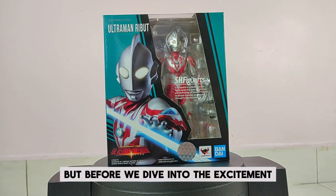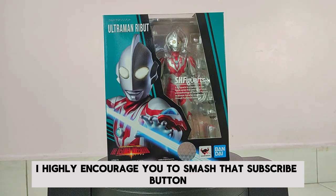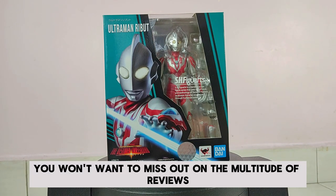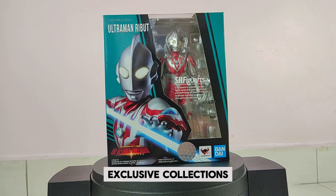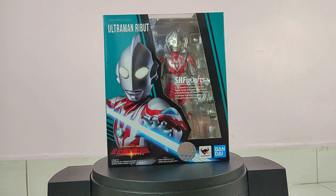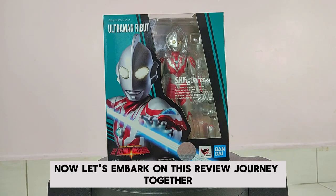But before we dive into the excitement, I highly encourage you to smash that subscribe button. Trust me, you won't want to miss out on the multitude of reviews, exclusive collections, and upcoming hauls that are in store for you. Now, let's embark on this review journey together.